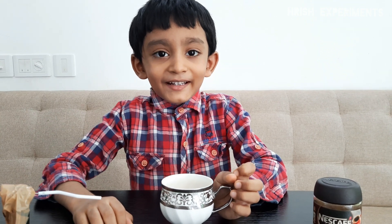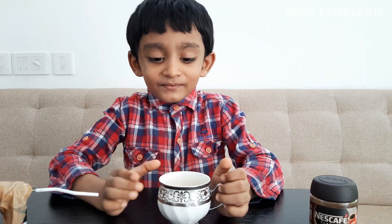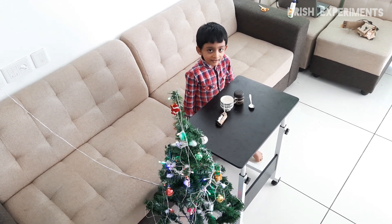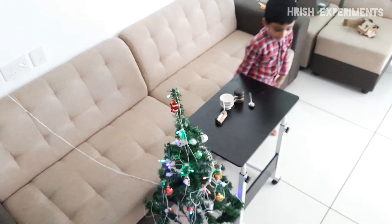It's very tasty. Thank you for watching this video. Please subscribe to my channel, Rayshad Experiment.